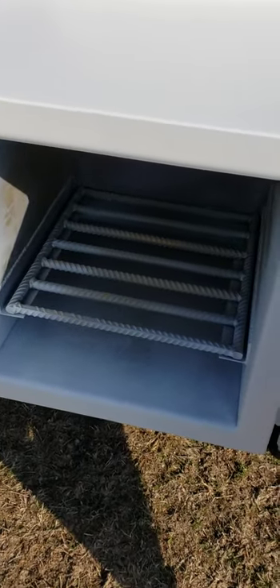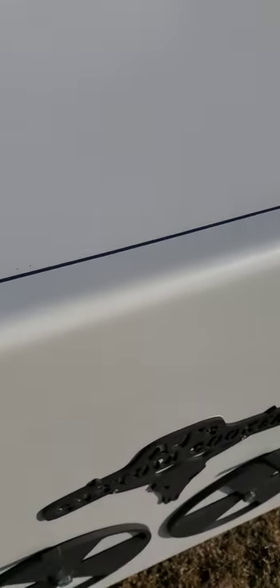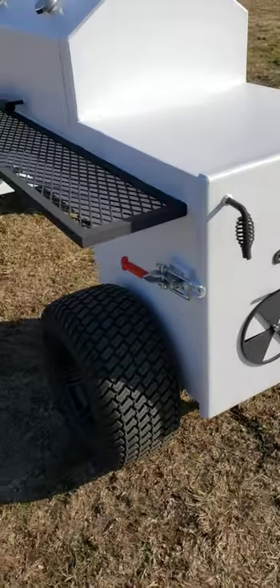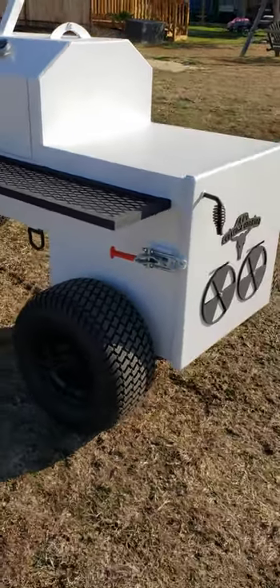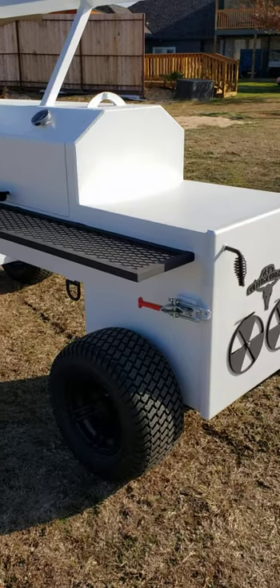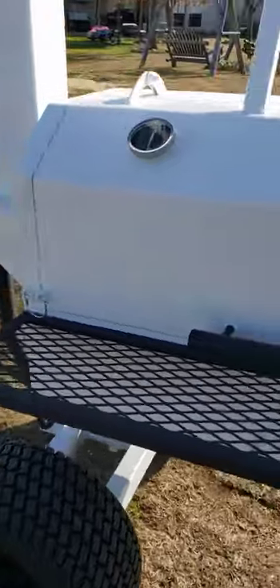I've had a couple questions about the rebar grate as well. That is 3/4-inch rebar. Rebar is a little harder than steel so it doesn't warp as bad and lasts longer because it's hardened. That's why I decided to start using rebar — not because it's cheaper, but simply because it's a lot harder and lasts through the fire.